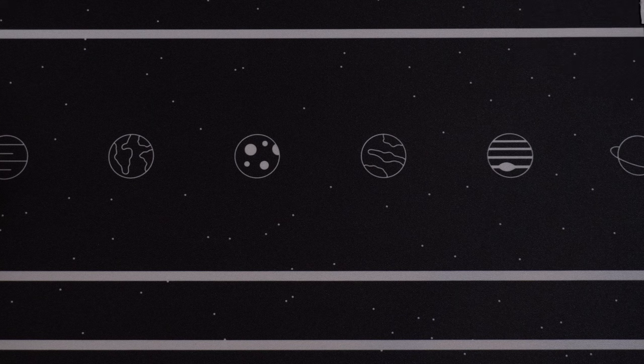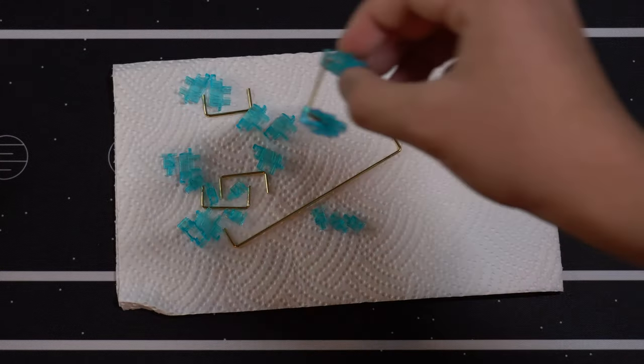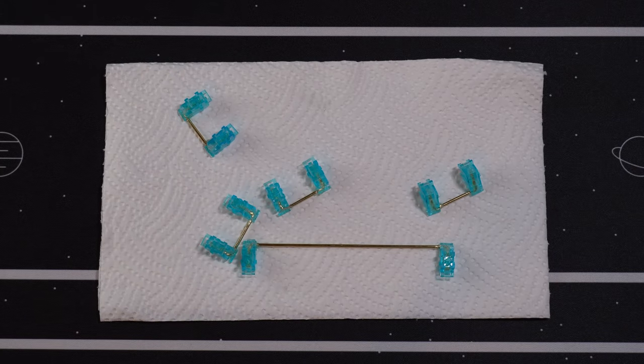The stabs on the GK61 kinda sucked, so I got some blue Everglide plate mounts to match the theme. These have been lubed with Krytox 205G0 on the housings with dielectric grease on the wires.